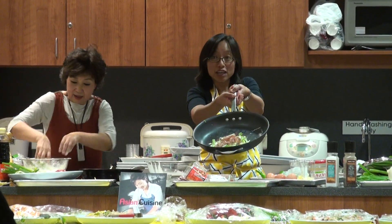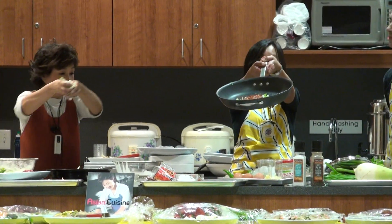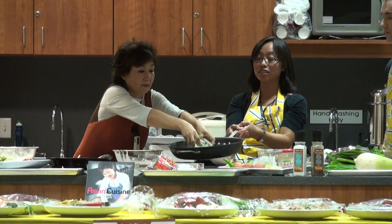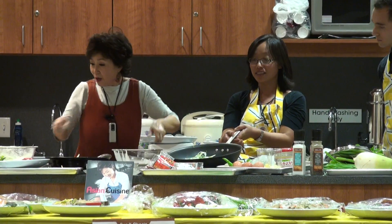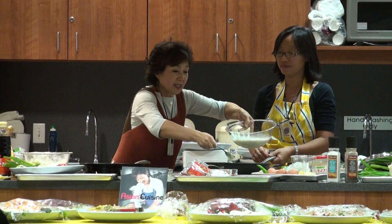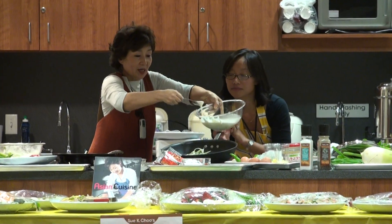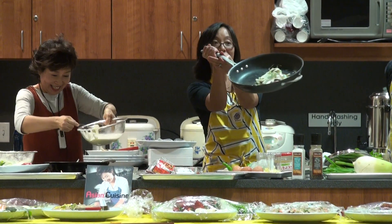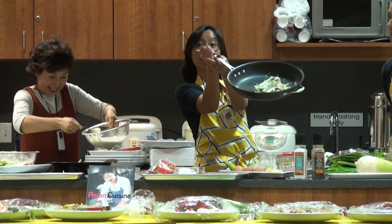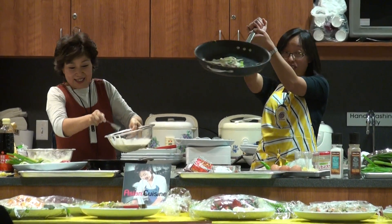One more time — add the cover. You got the scallion on the bottom, you put the seafood on top, and you put the cover, and then you put the scallions again on top. One more time in the cover. Connect it up. Just drizzling a little bit on top to cover the scallions up again.